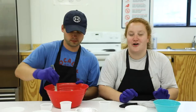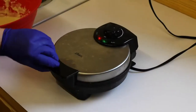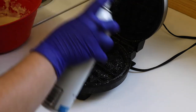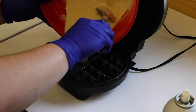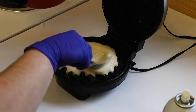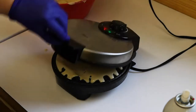Once everything is combined, you're gonna turn on your waffle iron — but make sure you have your parents' help because it can be very hot. Now that the waffle iron is hot, you're gonna spray it so the batter doesn't stick, and then you're gonna take about half of your batter, pour it on, spread it out a little bit, and then close the top.